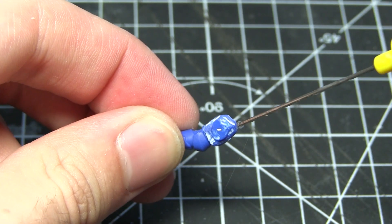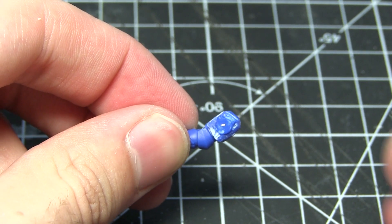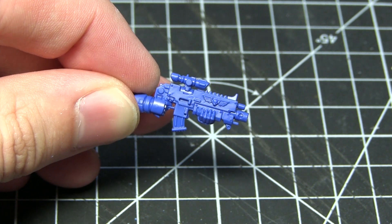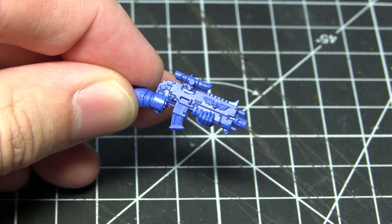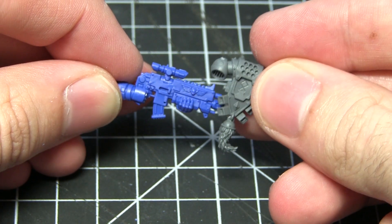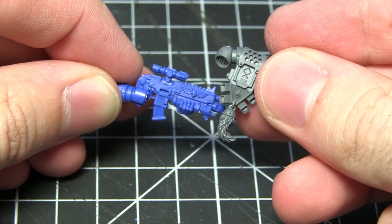Once you are happy with the surface you've created using the file, you can now glue the shoulder pad to the arm itself. On the Space Wolf sprue there are many adornments available, however many of these are affixed to other components. In this step I'll be removing a tail-like fur item from the bottom of a backpack and attaching it to the bolt rifle.